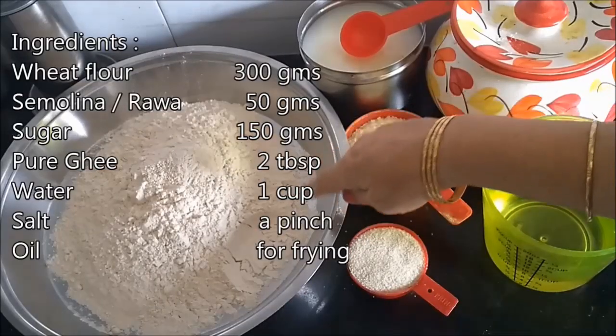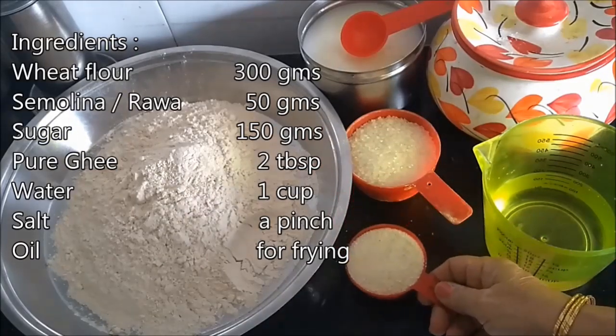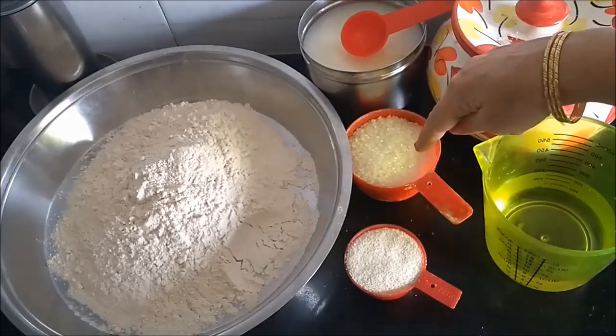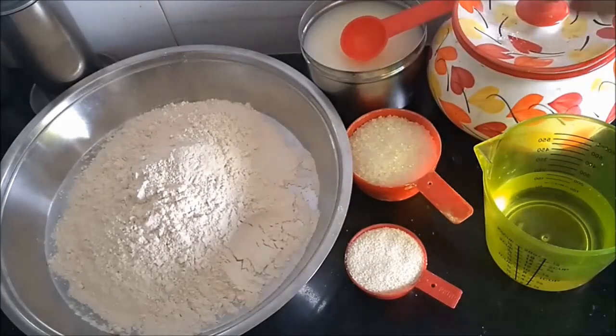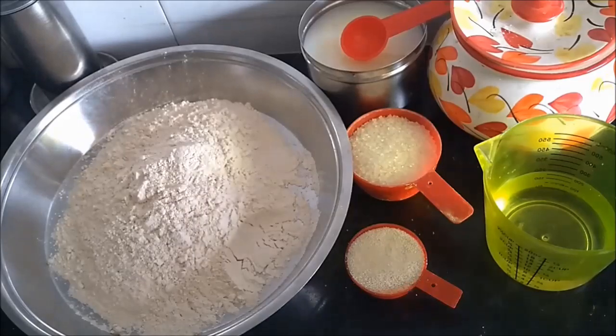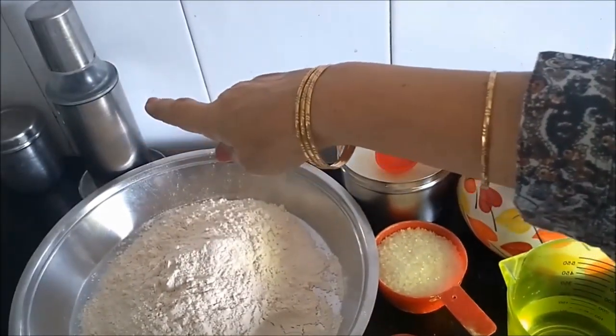So let's get to the recipe now. 300 grams wheat flour, 50 grams semolina that is suji, 150 grams sugar, 2 tablespoons ghee, a pinch of salt, 1 cup of water and oil for frying.